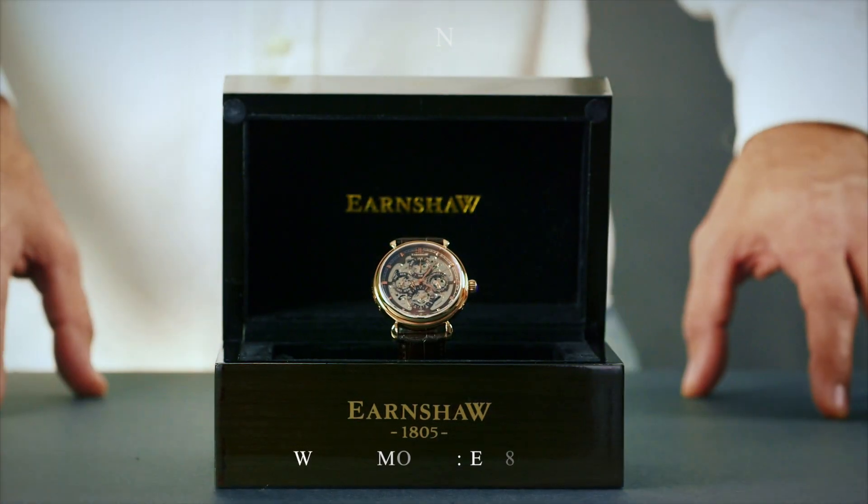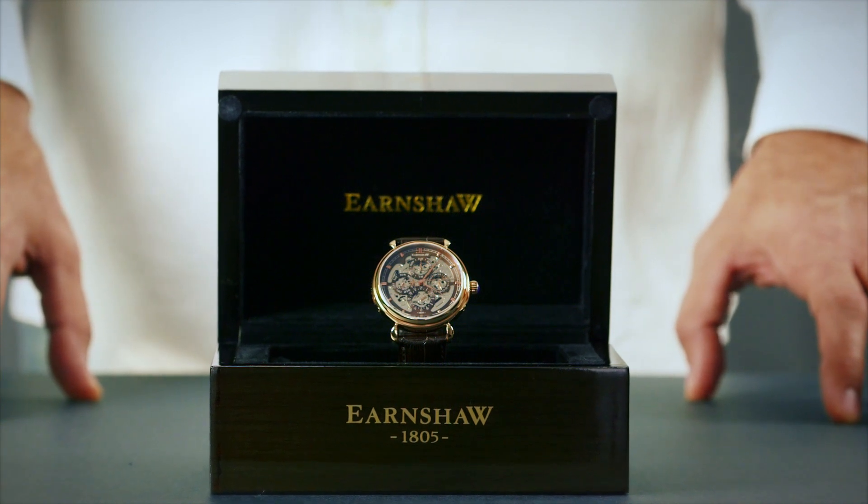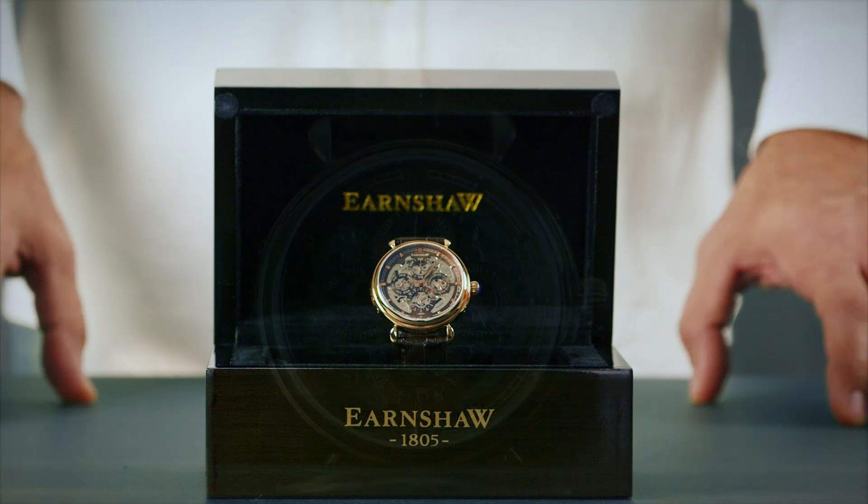The Earnshaw Grand Calendar displays the time, day of the week, month, date and 24-hour readout over four individual subdials and the main dial on the watch face.